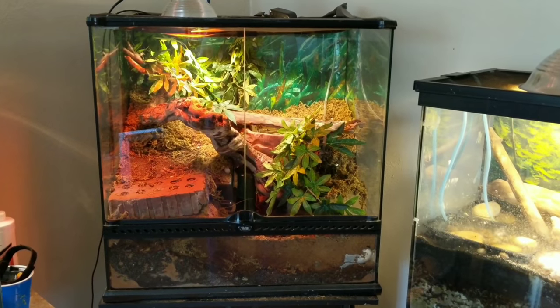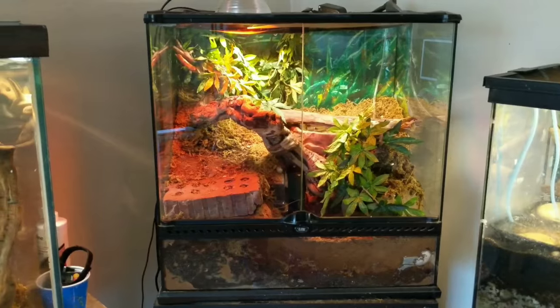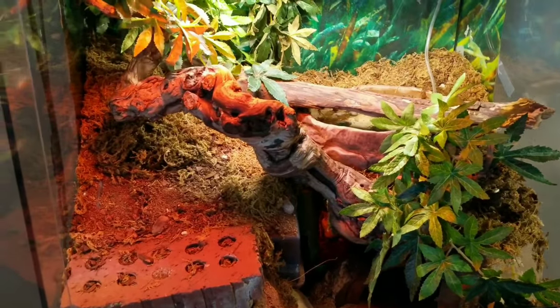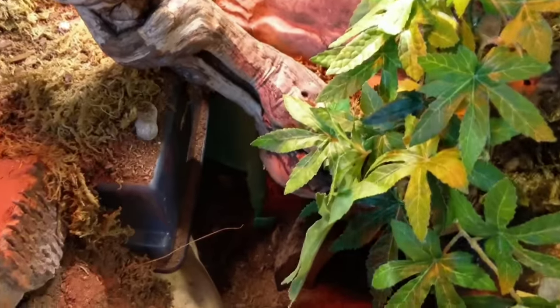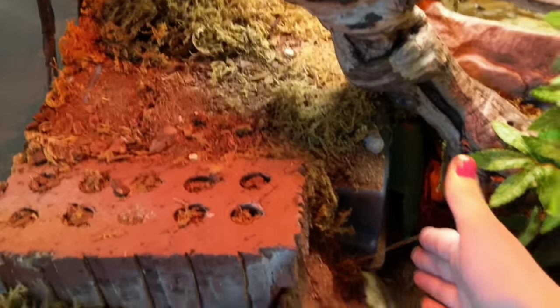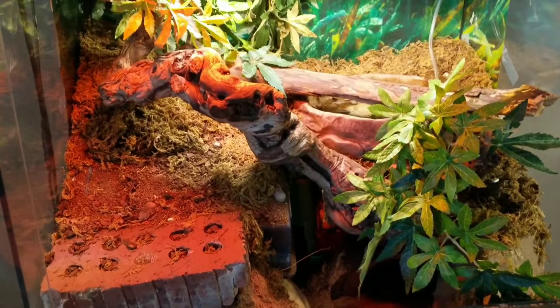This is Raja, my ball python's tank. Him and Lilo my gargoyle gecko are my two animals that are not rescues — everyone else is. His tank dimensions required me to work with the space I was given. It's a little difficult to see, but this is actually a really big tunnel system — he's got a hide here, a hide here, this is all a hide, and he's got one here too.